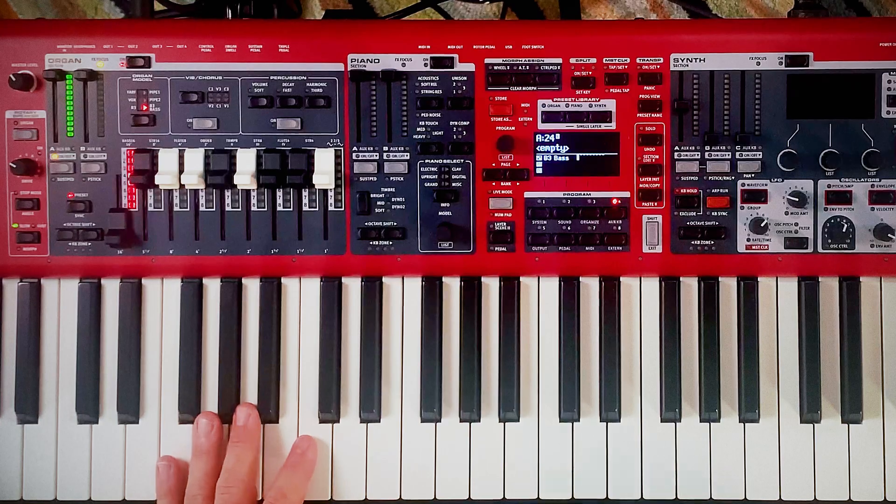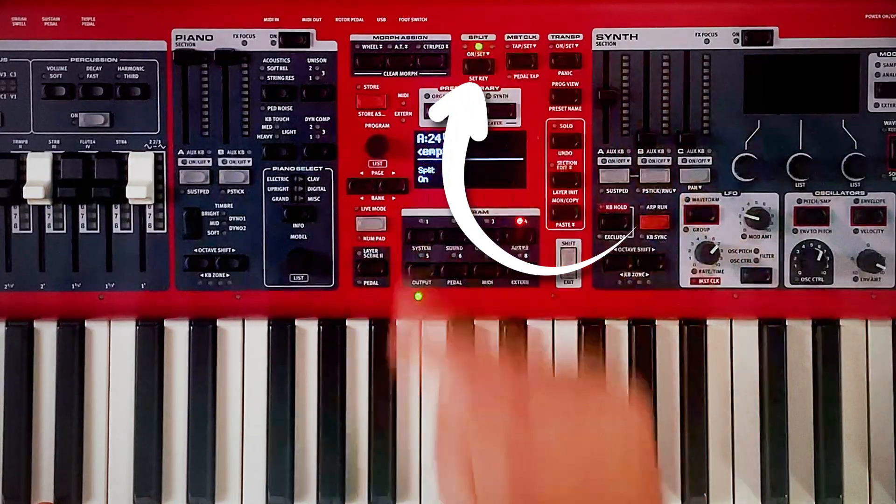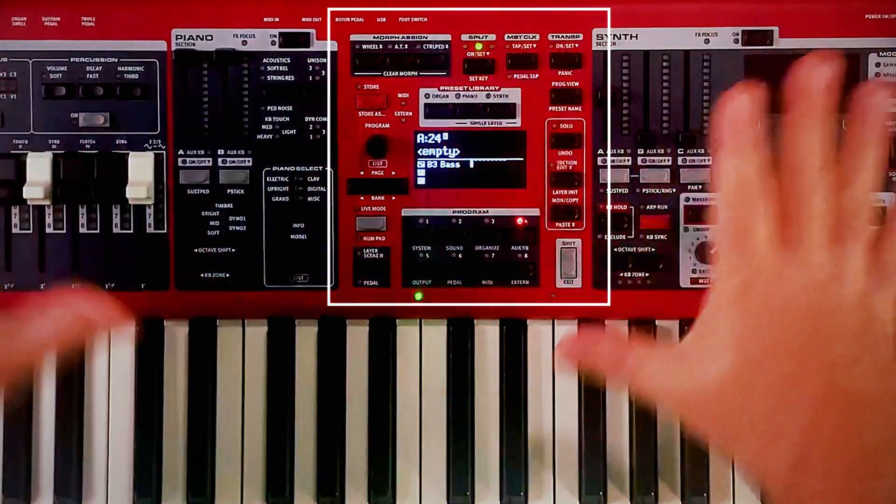Nothing big to it, right? But then up top — that sounds like a B3 bass, which isn't exactly what I'm going for. So let's make a split. I'm just going to hit that split button up here above all of my stuff.